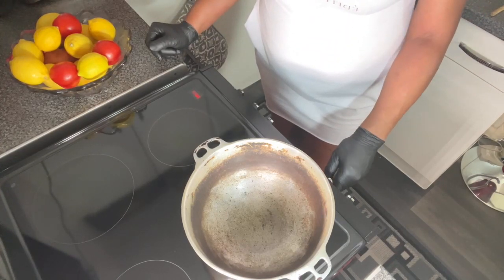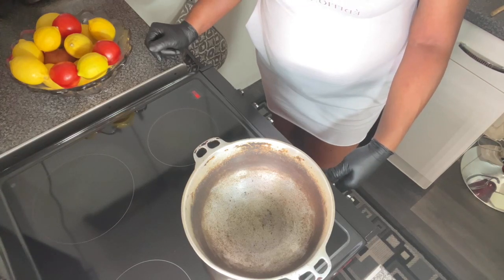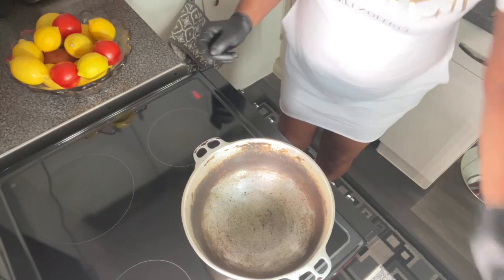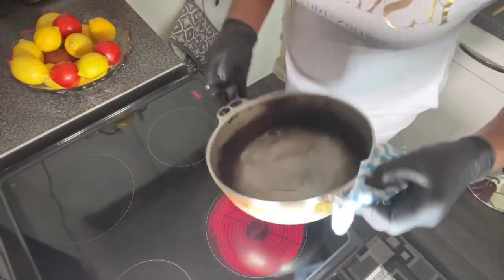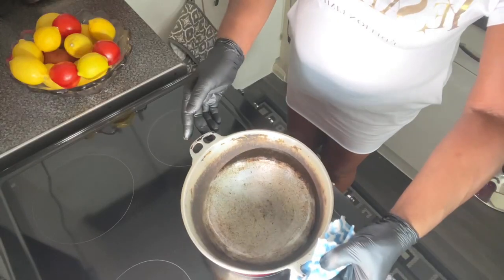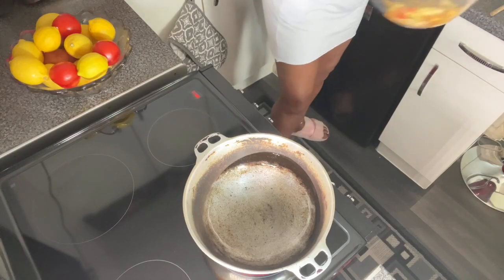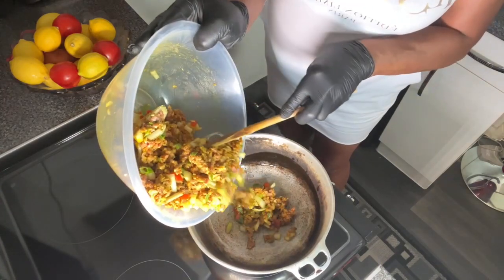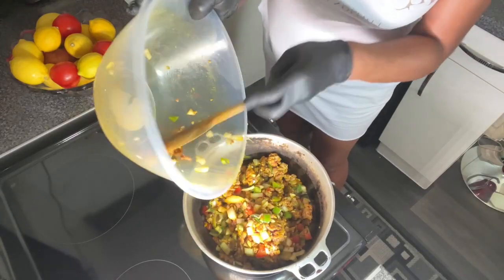We've got it on number five — this is an electric cooker. I'm going to put it up to number six. We don't want it too hot at the start. I'm just going to shake the pot around a little bit. The handle is hot! And then we're going to add our mince. When you hear that sizzling, you know the oil is hot. So we're going to add the mince.